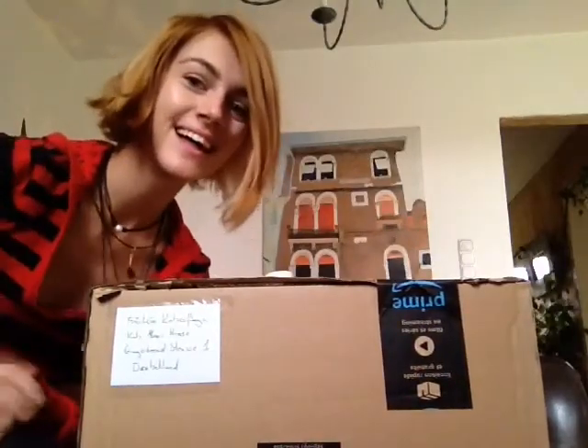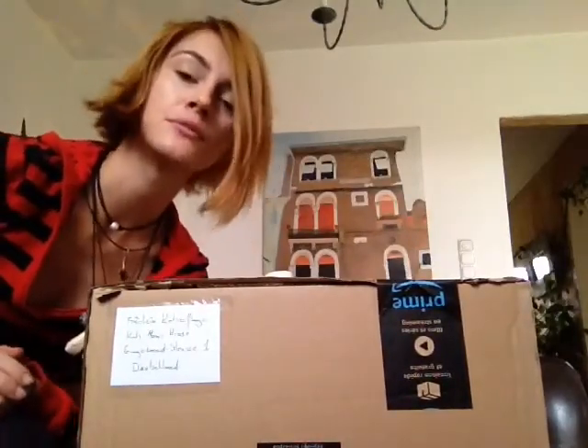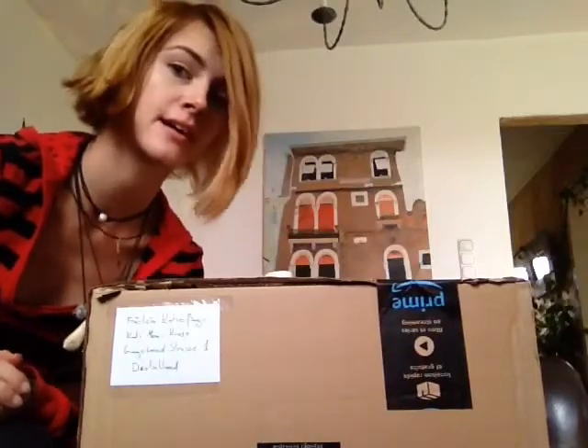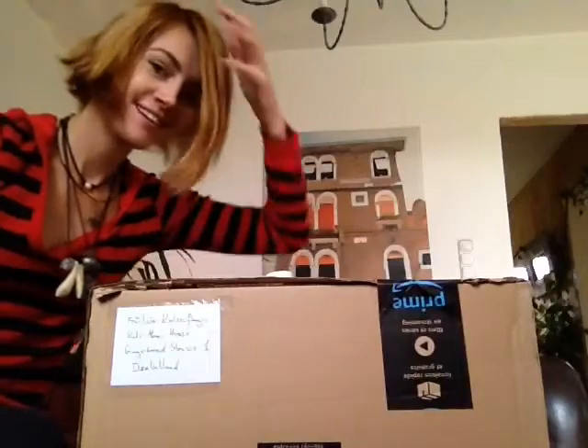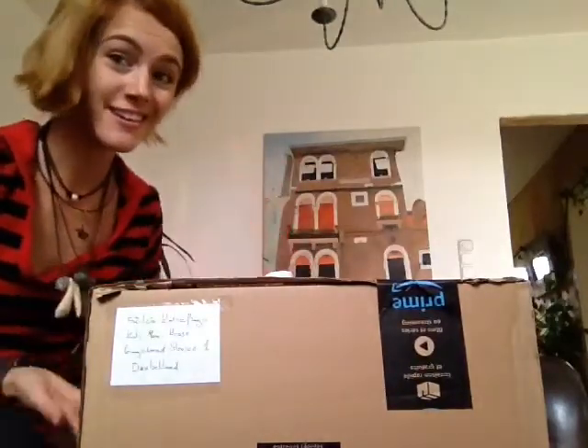Hi guys! I'm in Germany right now. I had to visit some family and get some paperwork done, and as you can see there's a big box here and I'm gonna unpack it now.